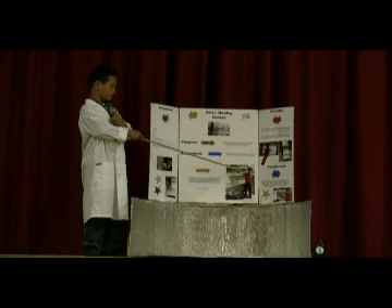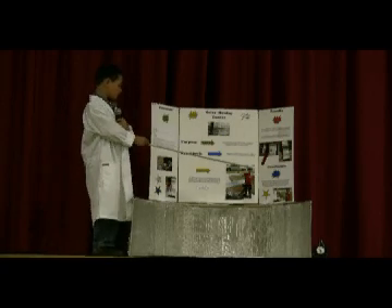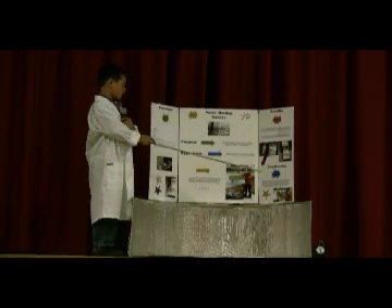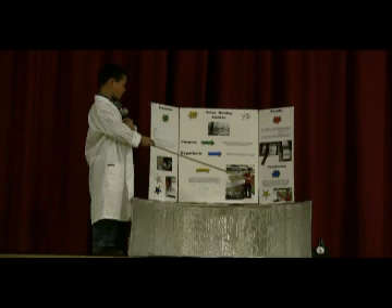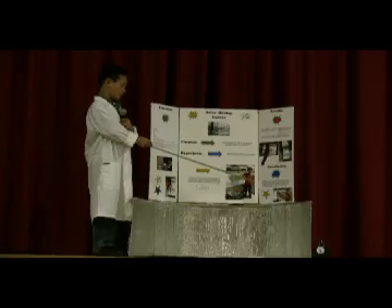Conclusion: the shape of my box combined with the reflective value of the tin foil allowed me to cook several hot dogs with the light of the sun. The solar hot dog cooker makes heat by focusing the nearly endless energy of the sun instead of burning fossil fuels.